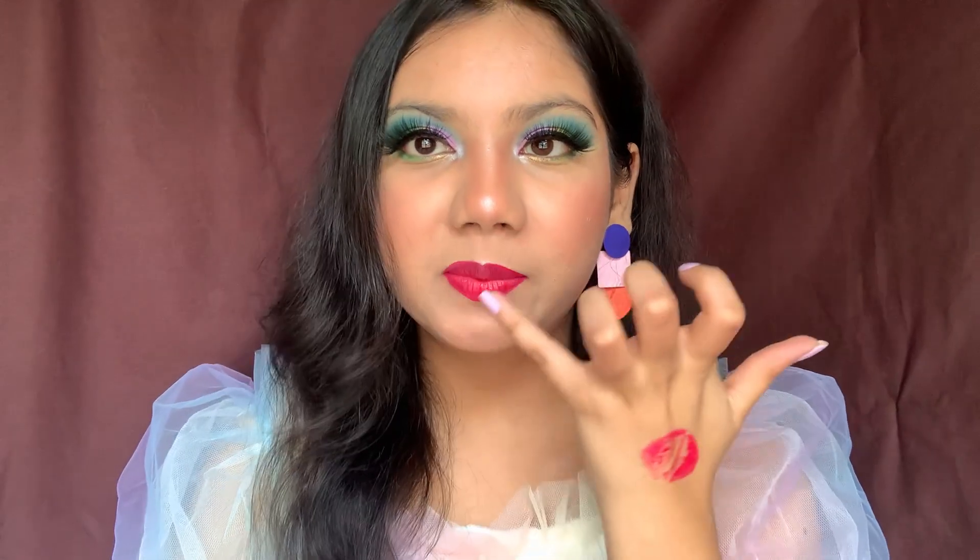Firstly, this is not a matte formula at all — it's more of a very creamy formula which transfers a lot. Transfer is something I don't want from a lipstick that calls itself matte. As a matte lipstick, it should not transfer. As you can see, I already have some lipstick on my teeth, so you can expect those embarrassing moments when wearing this.